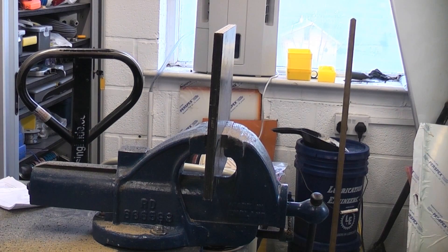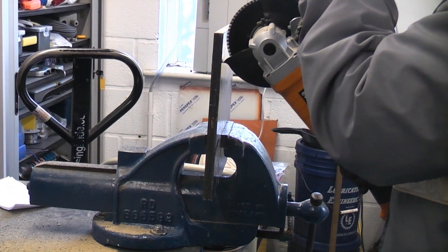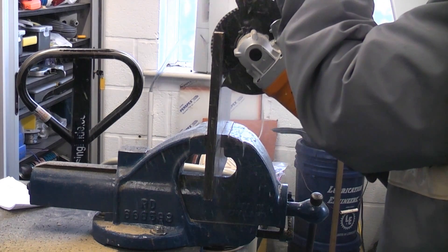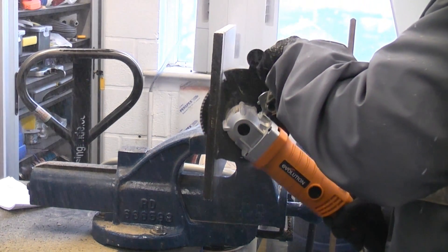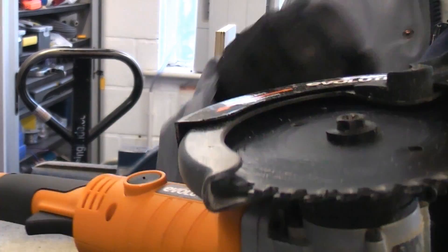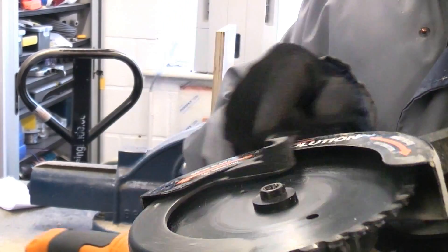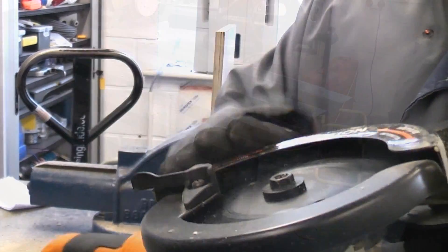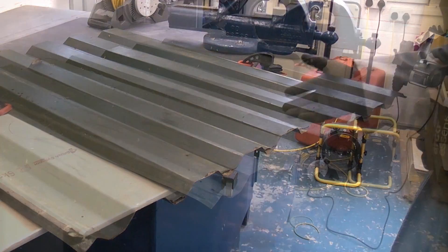You can of course cut wood with this machine using the same blade, although it does tend to throw quite a lot of dust. You'll notice that the blade guard has jammed in the open position again — that seems to be a bit of a problem, maybe the spring isn't powerful enough to pull it back.